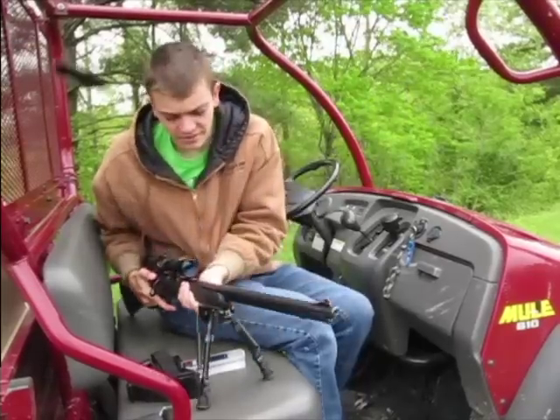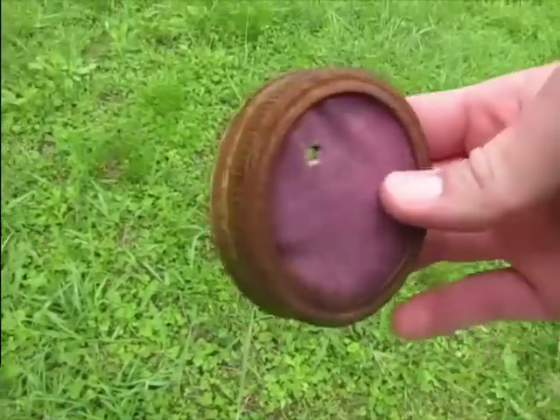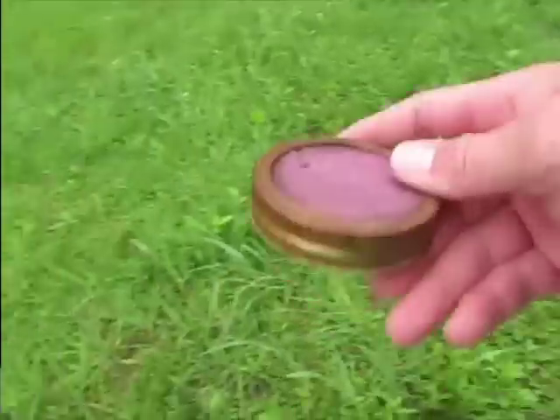Let's go see where that sucker hit. Hit it right there on the side of it. That's pretty good, I guess. That's good enough to kill a ground squirrel.